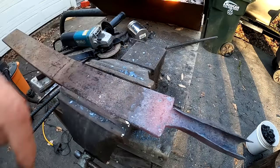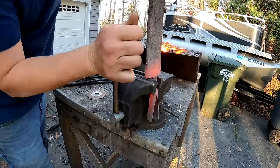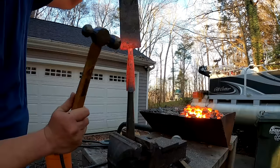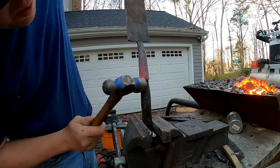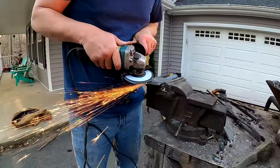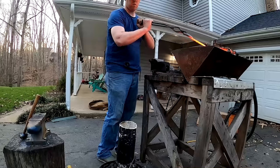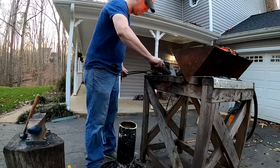I need to make the neck a little bit thinner. Well, I've got the sharp end of the ice chisel done. Now I'm going to make the back end.